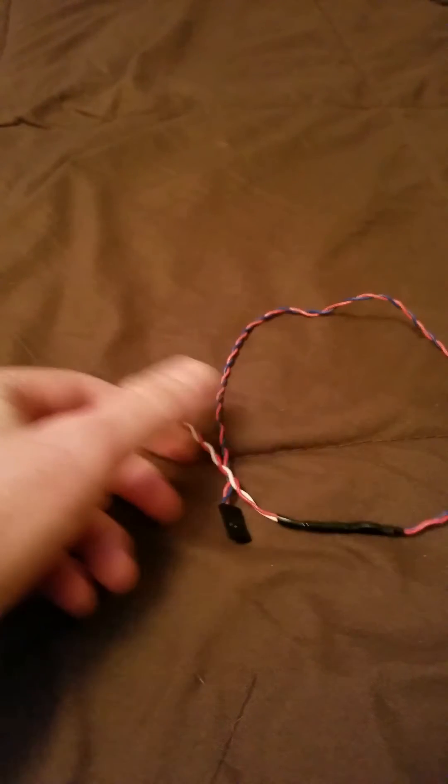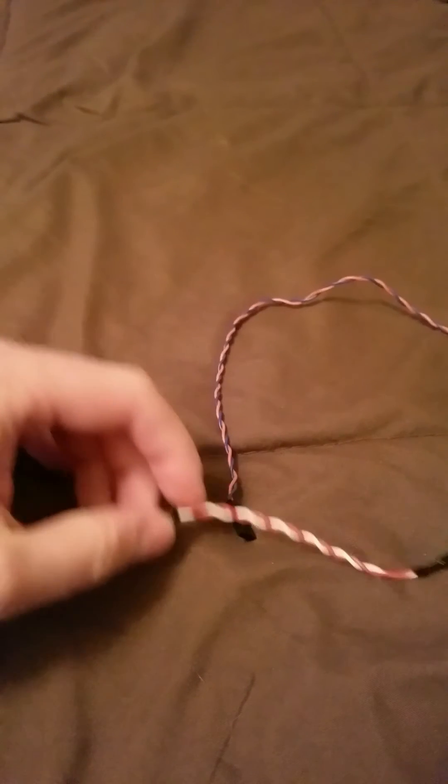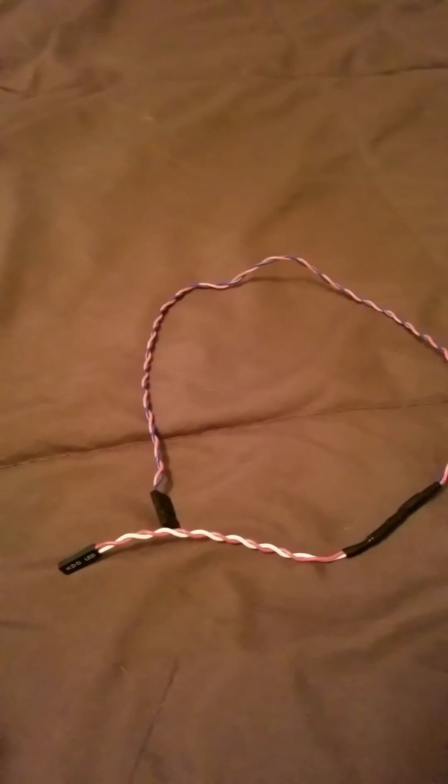I also removed pins to place them in the right place by slightly bending the plastic on the connector and pulling the pin out. Do not yank these out or else they will break.